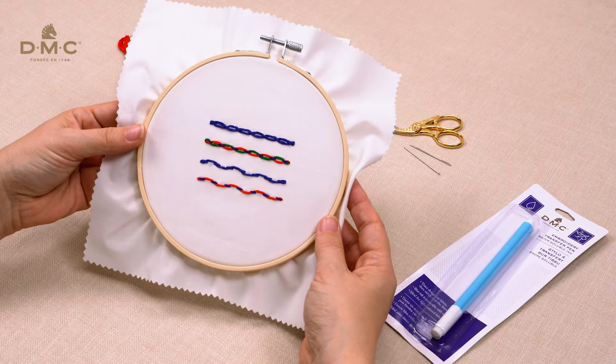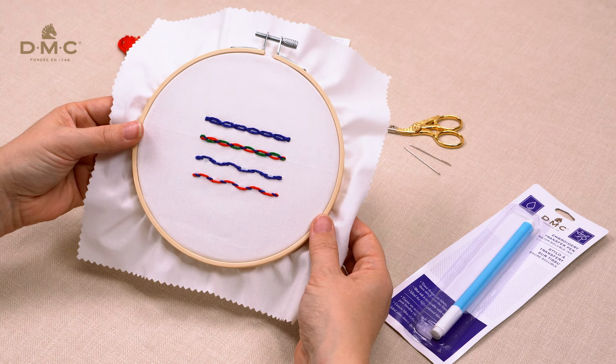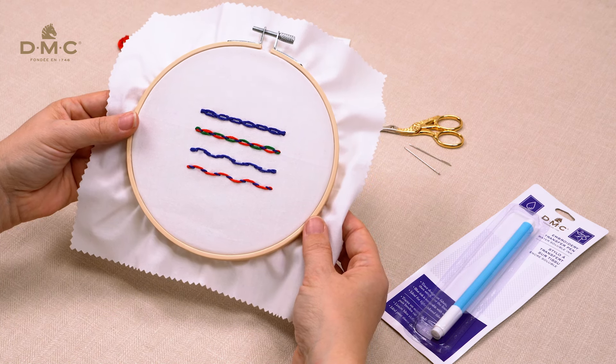Laced or threaded running stitch is a variation of running stitch that gives a lovely wavy effect. It's a great choice for outlines, flower stems or lettering.